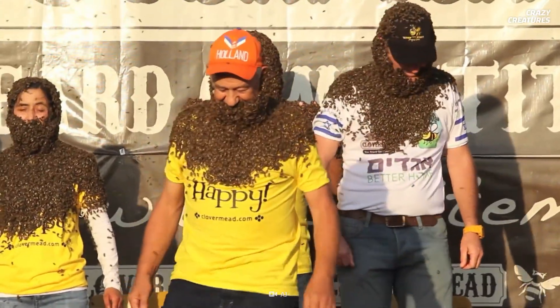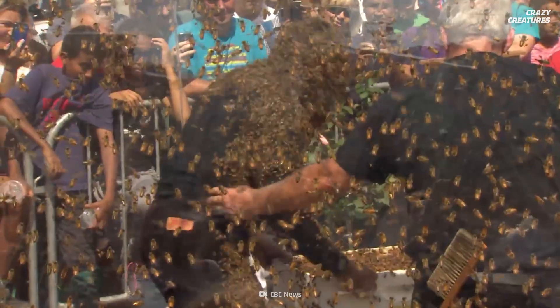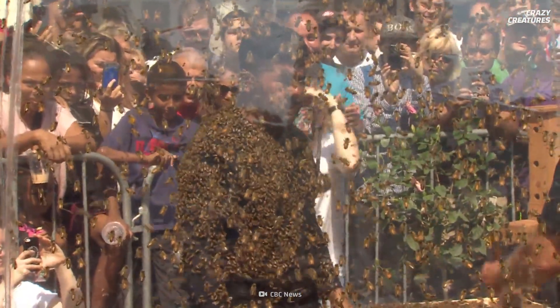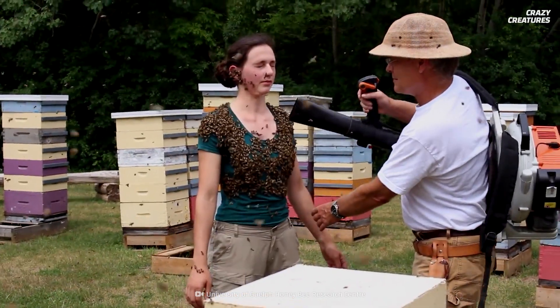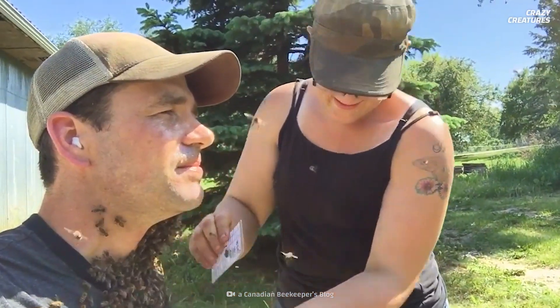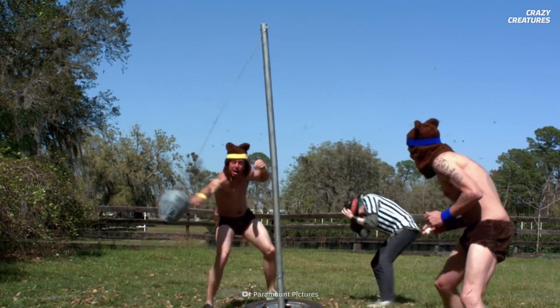Now it's time to get those bees off, and there are two ways it can be done. The first option is to jump up and let the bees drop off themselves. As the person slowly moves backward and forward, white smoke is sprayed on them to subdue the bees until the queen is removed. The second option is to carefully vacuum off the bees, minus any sudden movements.